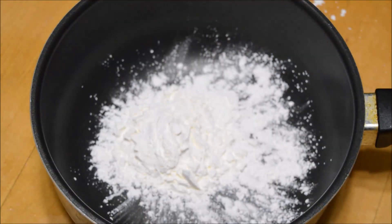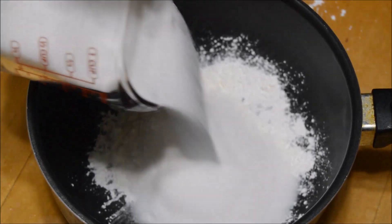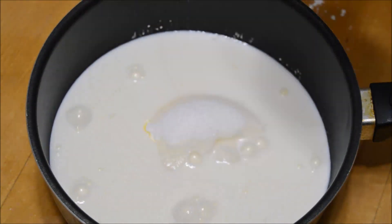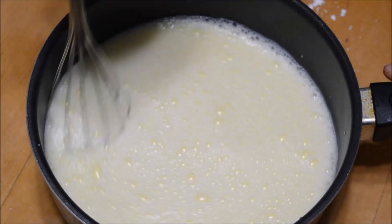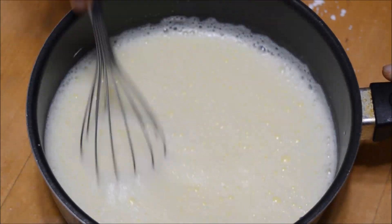For the bread pudding, I'm going to add three tablespoons of custard powder, one cup of sugar, and one and a half cups of milk. The milk is at room temperature.